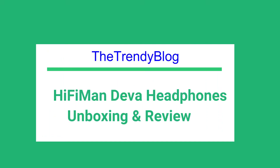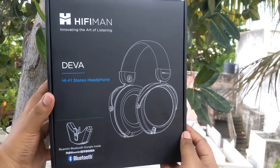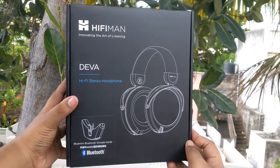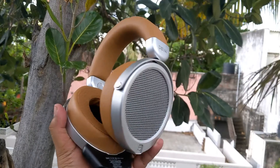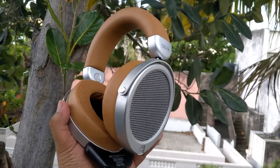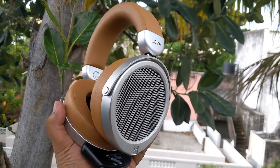Hello guys, this is Sai Hari Krishnan from TrendyBlog.net. In this video, let us do the unboxing and review of the HiFiMan Deva headphones. These are hi-fi stereo headphones that come with the BlueMini — a Bluetooth dongle that can be used with the HiFiMan Deva to convert the headphones into Bluetooth headphones so you can use them wirelessly.